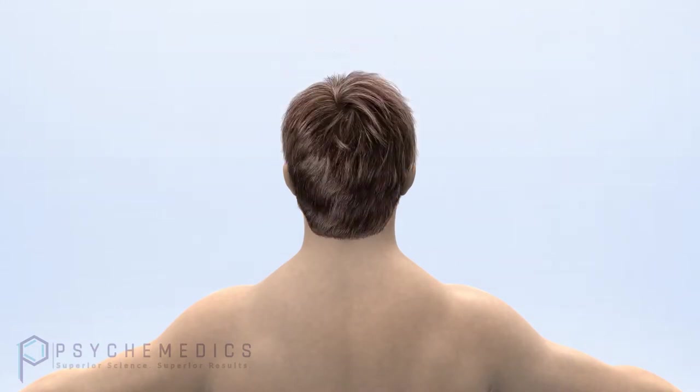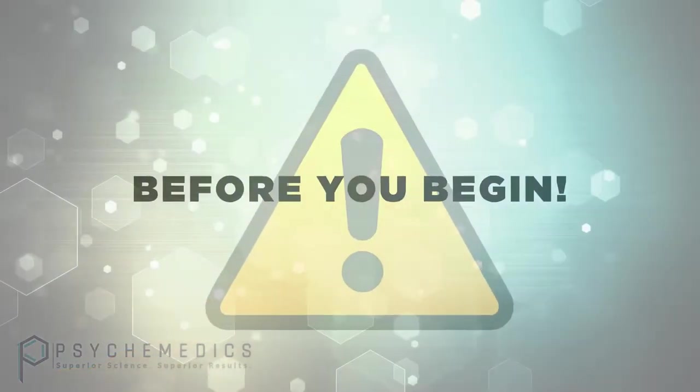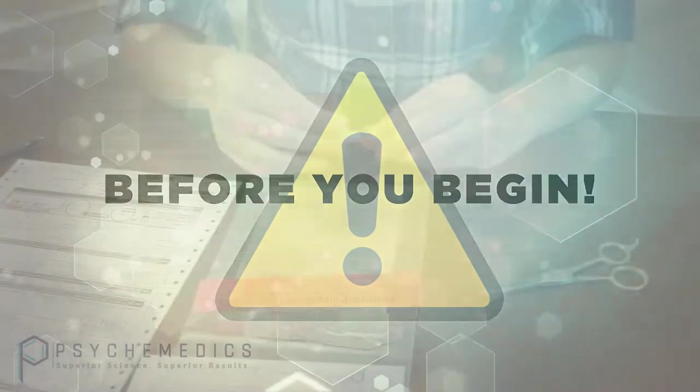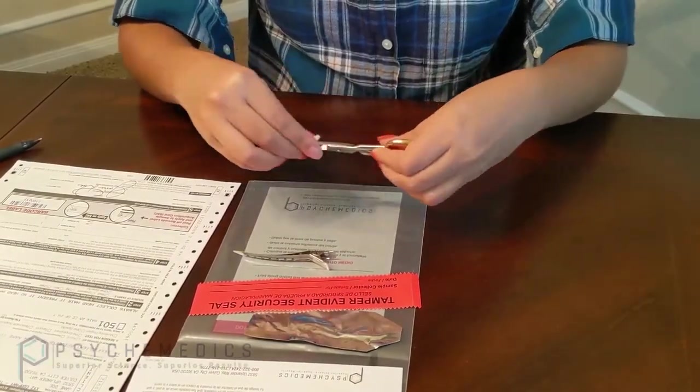If you have confirmed that the candidate has enough head hair for the required quantity to be collected, you can proceed. For candidates with thinning or short hair, be sure to collect from multiple areas of the head to avoid leaving a bald spot or cosmetic detection. Before you begin the collection, be sure to sanitize the hair clip and scissors with the alcohol wipe provided with each sample kit.